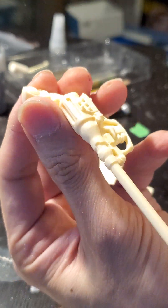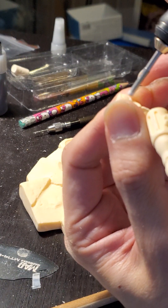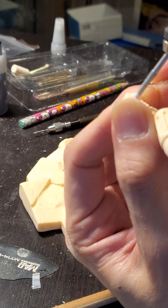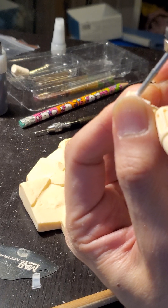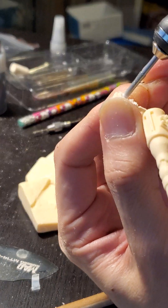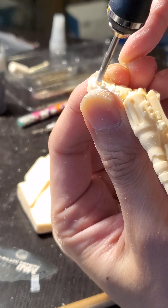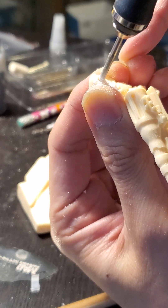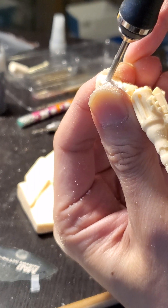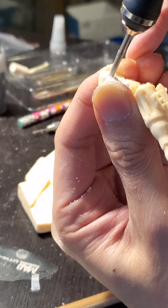So this time, I'm going to drill this hole and make it a little bit bigger. I hope you guys can see it. You don't have to press on it much, it just goes smoothly.